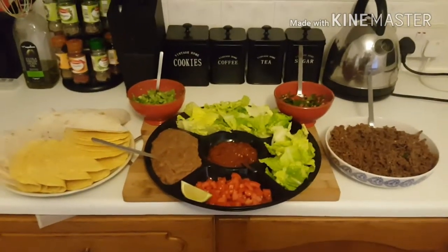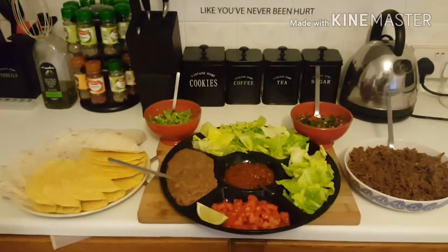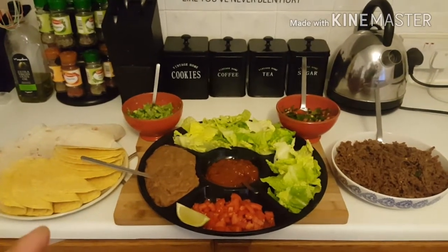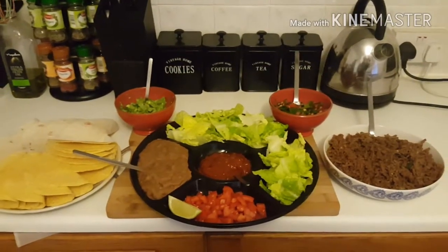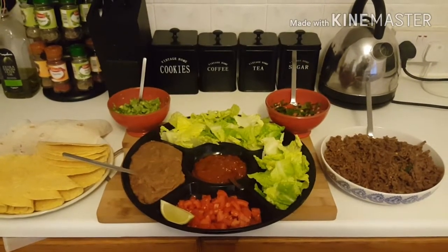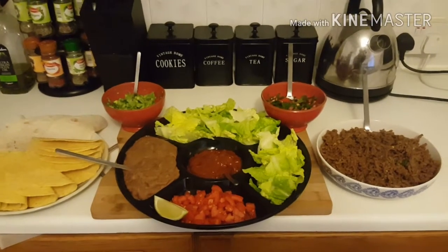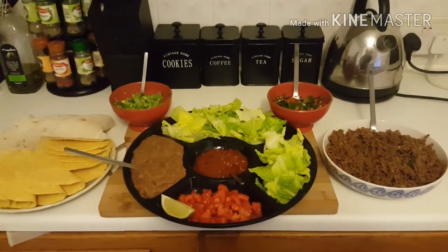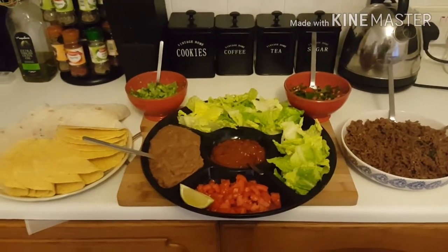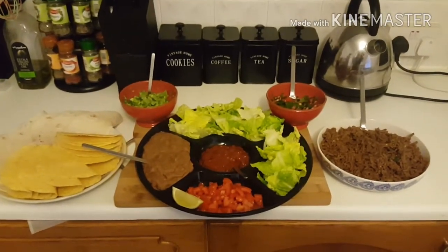So this is my homemade Mexican dinner. Starting from the left: our tortillas for the fajita wraps and taco shells. In the top left corner is my homemade guacamole — I have a video on my channel on how I made that. Then the refried beans, the blended salsa in the middle, tomatoes at the front, lettuce, my homemade chunky salsa at the top right, and the meat with the homemade taco seasoning on the right-hand side.